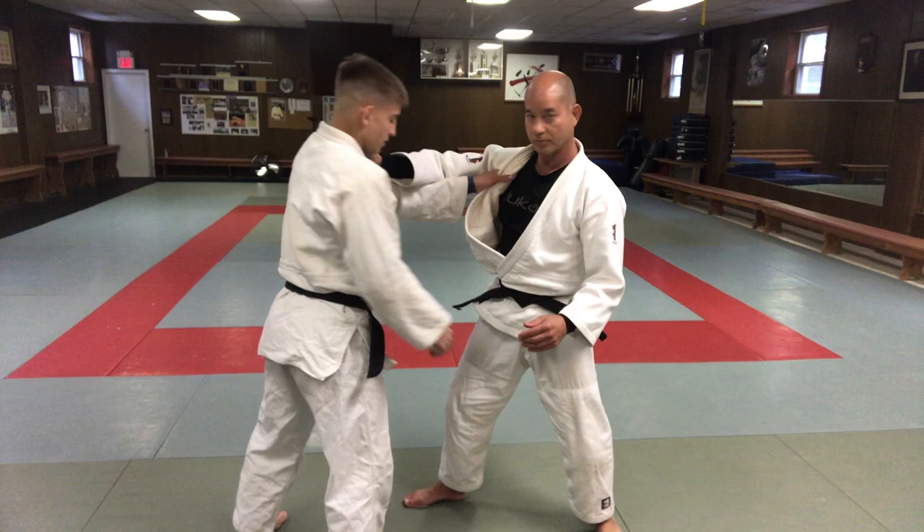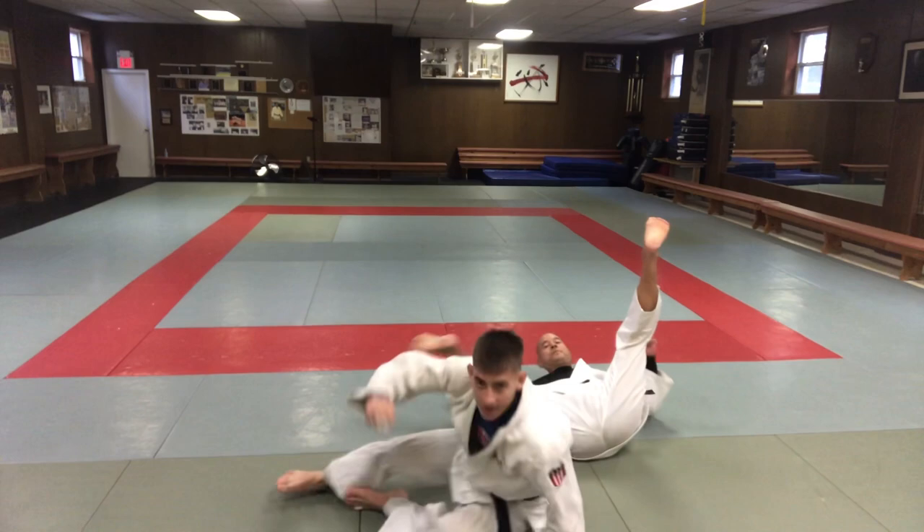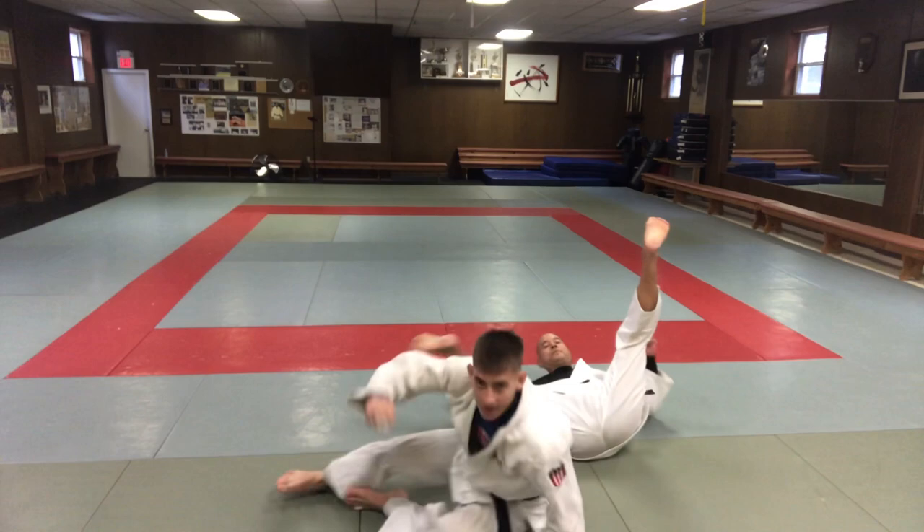So: pull forward, turn the head, then hook your leg and pull all your weight down onto that leg. One more time from the back so you can see how Jack's hooking my leg.